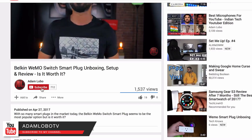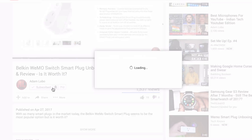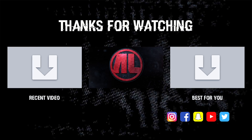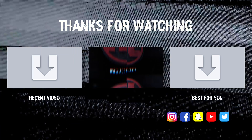If you liked this video, please give it a nice big thumbs up. Don't forget to subscribe to my channel if you're new or if you haven't done so, and be sure to hit the bell icon just next to it to get notified for my weekly videos. Thank you so much for watching. This is Adam Lobo, and I'll catch you guys in the next video.